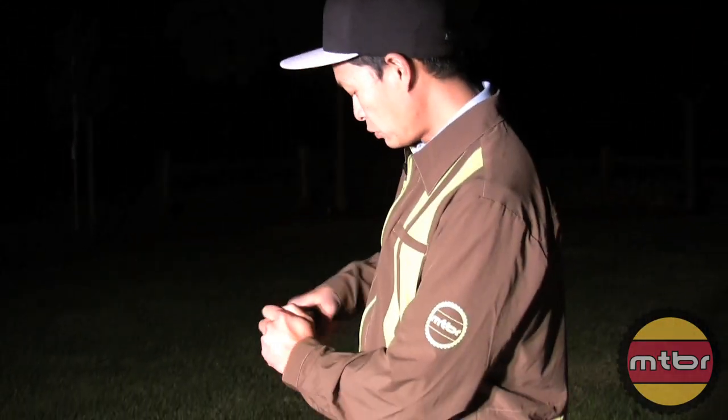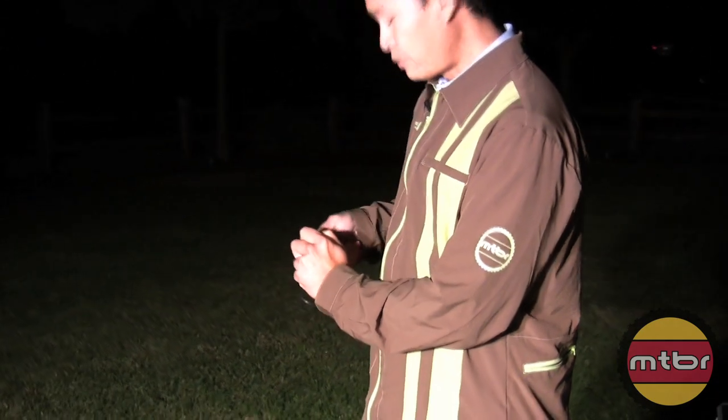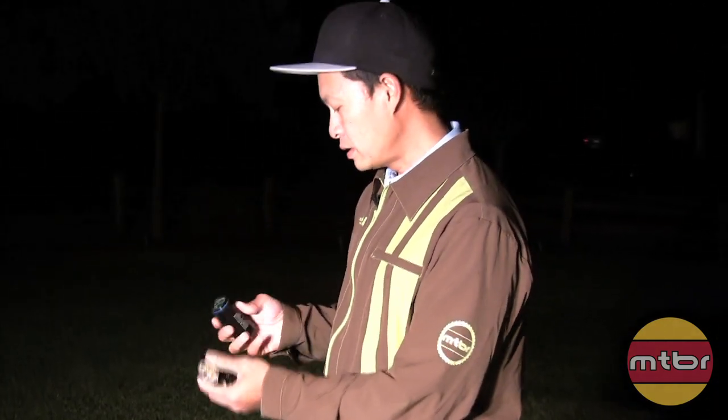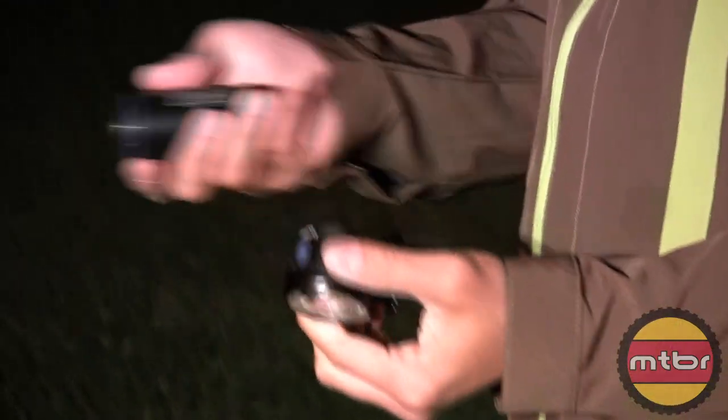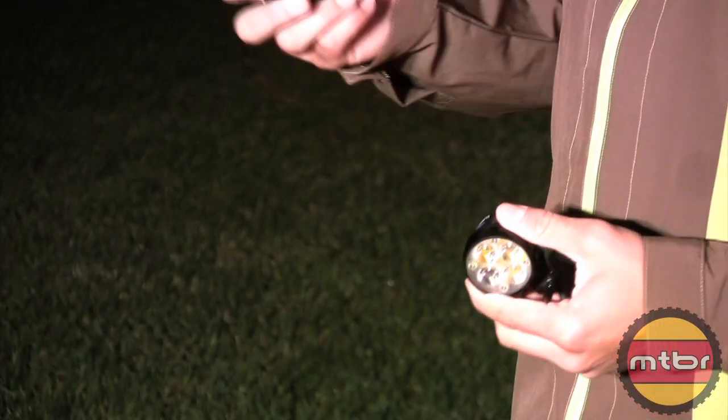And how this works — I'm fascinated by flashlights. I don't know if you guys could tell, because it's all self-contained, no wires, and you can use it for other purposes other than biking.